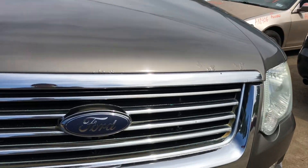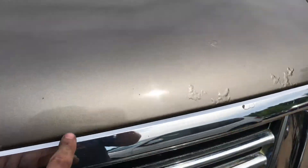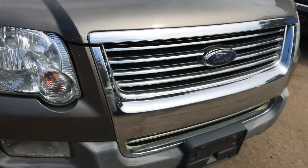Hood has a rust bubble — actually it has a bunch of them, all along the edge of it. Grille is good.